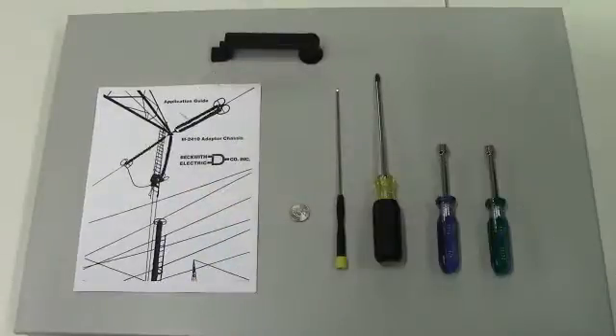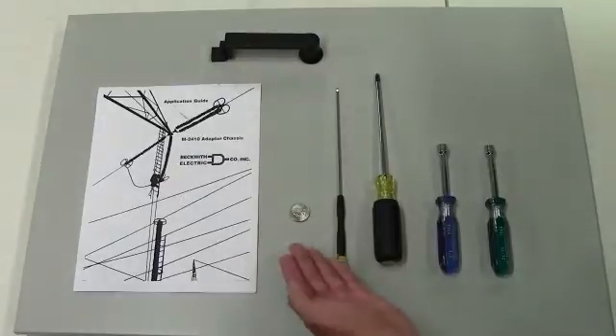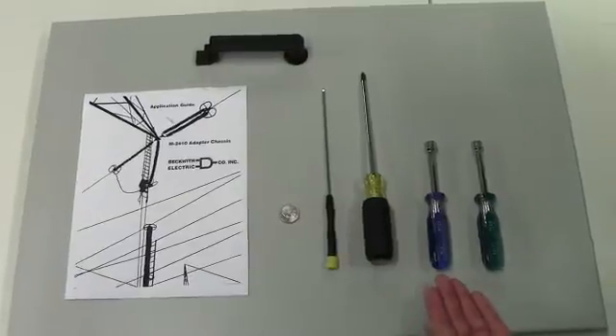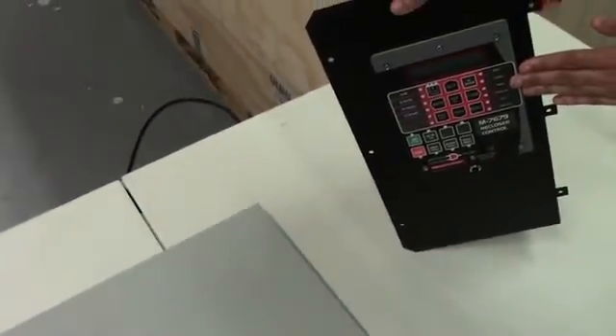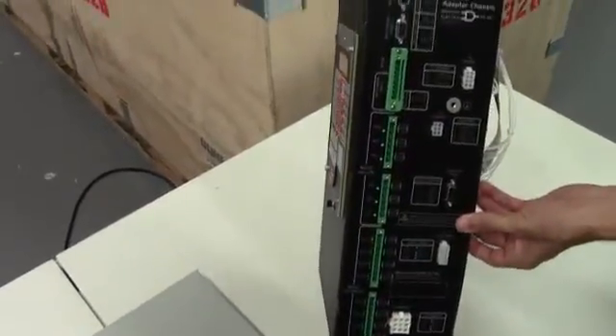For this installation, you will need an application guide, a 2410 adapter chassis, a quarter or a nickel, a 1/8th precision screwdriver blade, a number 2 Phillips screwdriver, a 3/8ths nut driver, an 11/32nds nut driver, and the M7679 Re-Closer Control mounted to a 2410 adapter chassis.